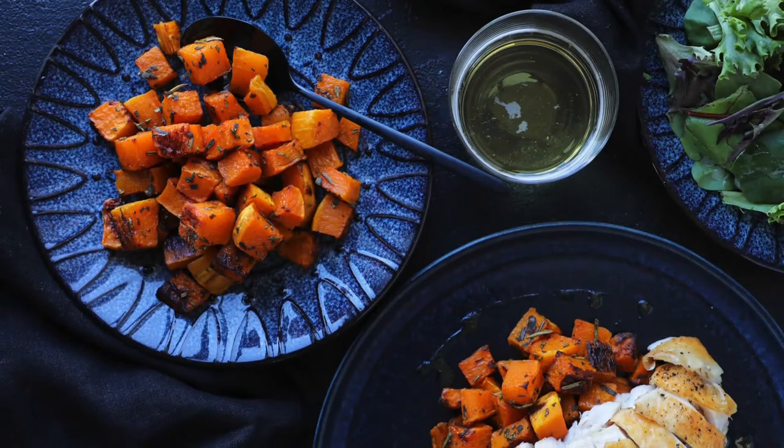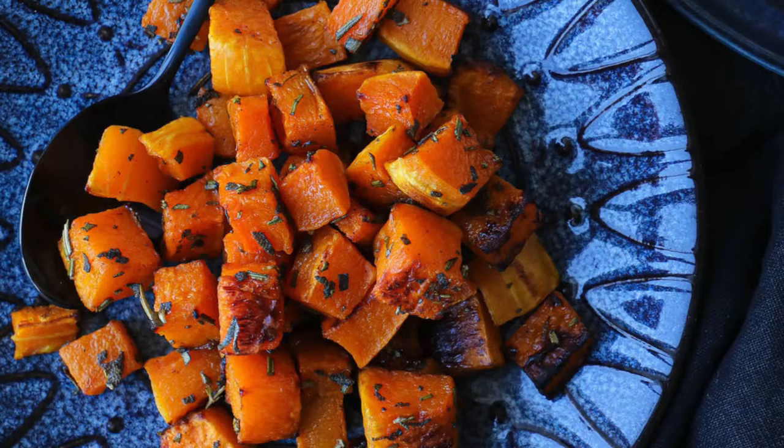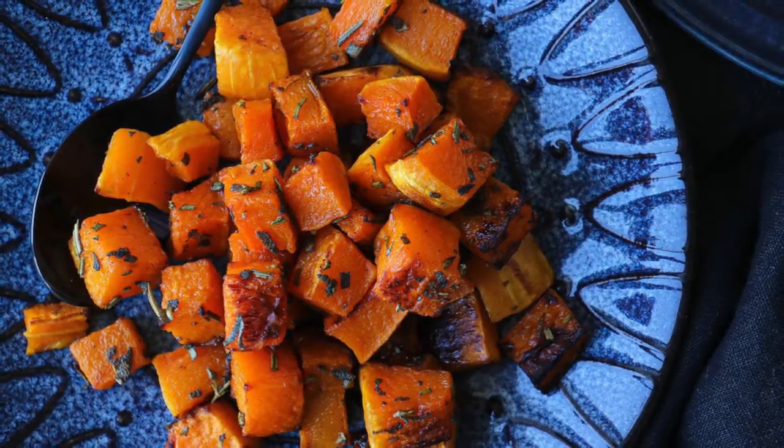Today we're going to make spice roasted butternut squash. It's a super easy and healthy way to prepare butternut squash for any night of the week. You can make large batches for meal prep or a small batch just for that night. I love to pair this with pork and chicken.